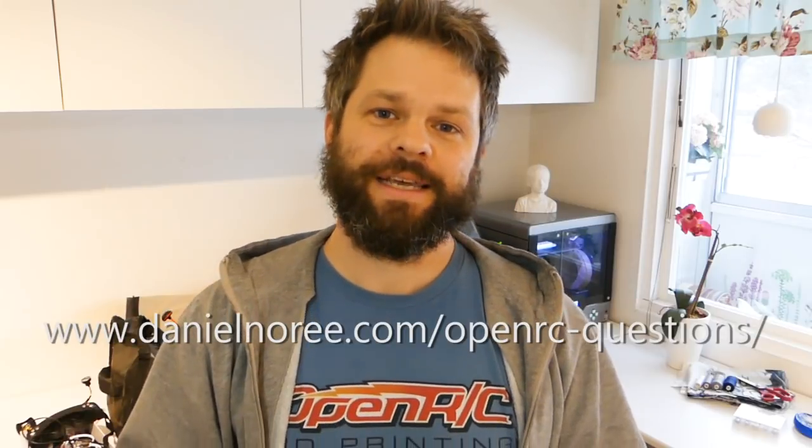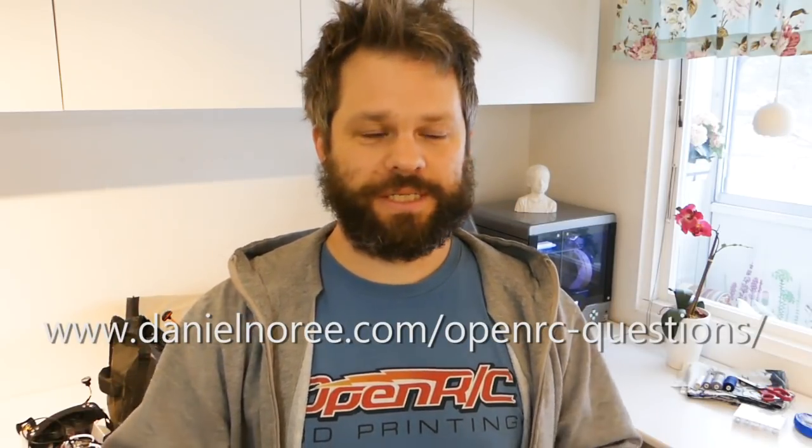I've created a dedicated OpenRC Q&A page on my website, because while Facebook and Google Plus are great for discussing stuff and asking questions, after a while it gets cluttered and it's hard to find the answer you're looking for. I'm asking you guys for your help — get all the questions in there, and if you can answer a question or two, that would be great and I'd really appreciate it.